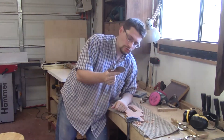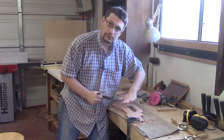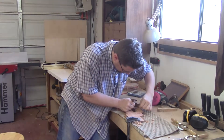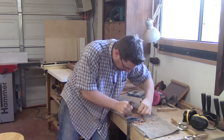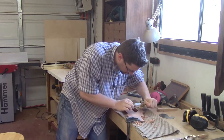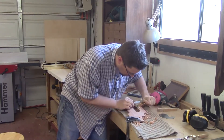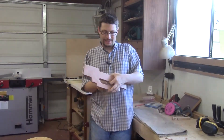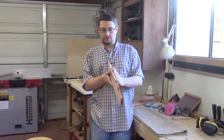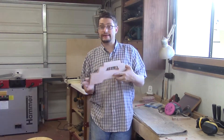I'm using the gooseneck because I want to create a little bit of a curve here. I think I've done all the damage I can, and I'm pretty happy — I've got a nice curve back here, the back is curved, and I like it. It looks good. So let's walk through sanding.